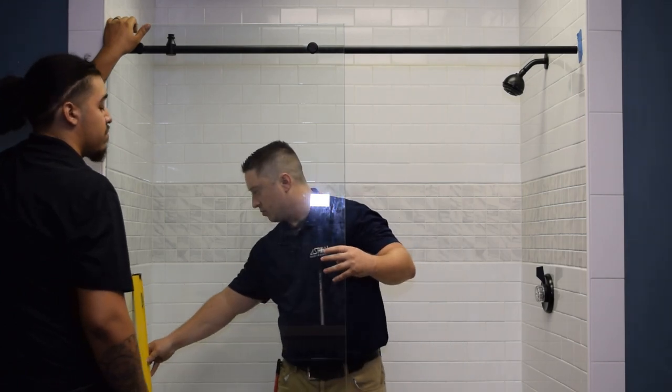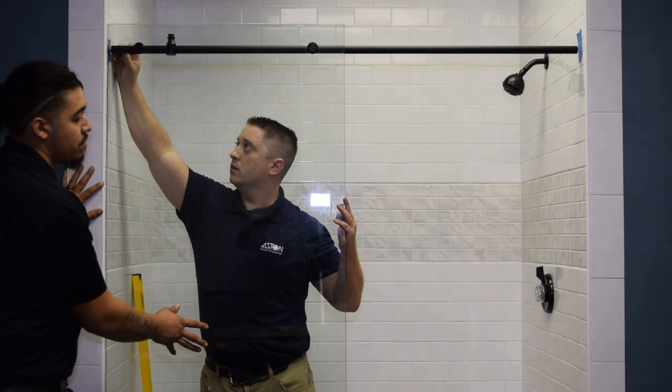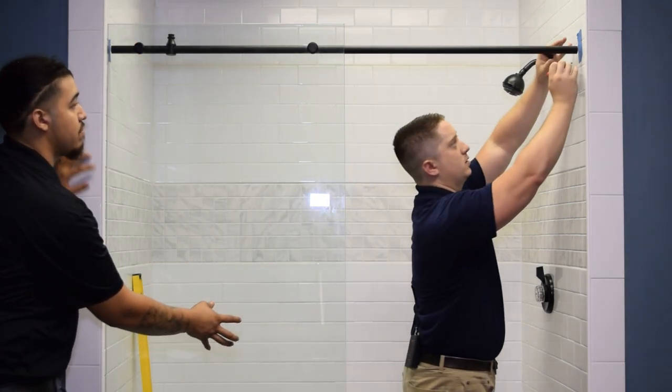Once you have it level, you're going to use a marker to mark around the tops of the bar on both sides.